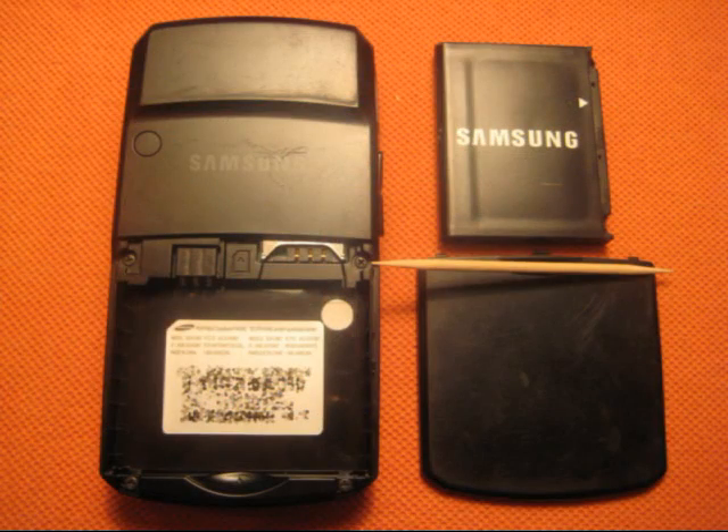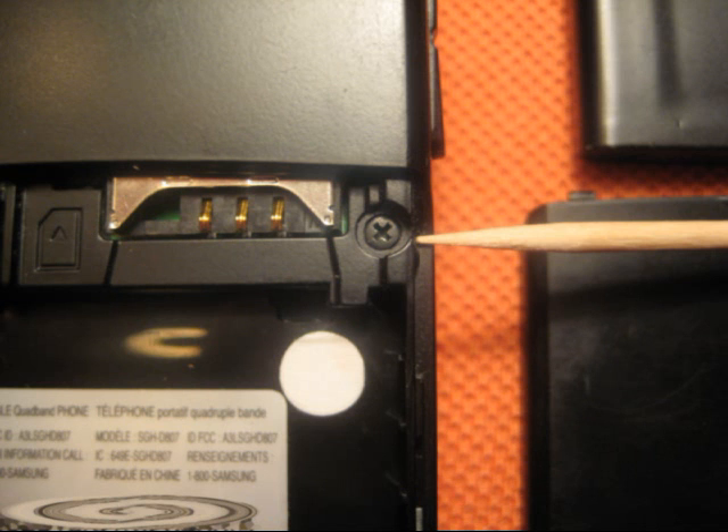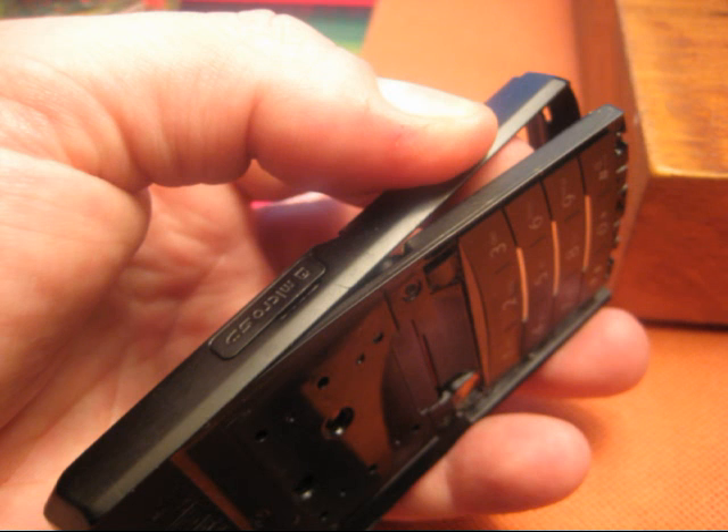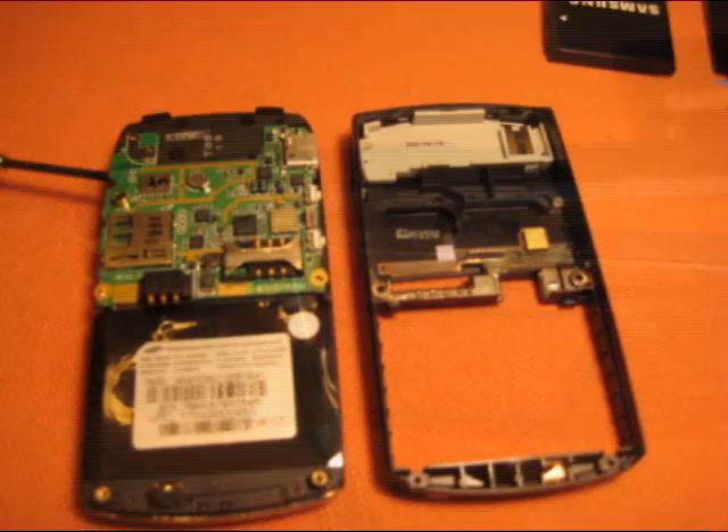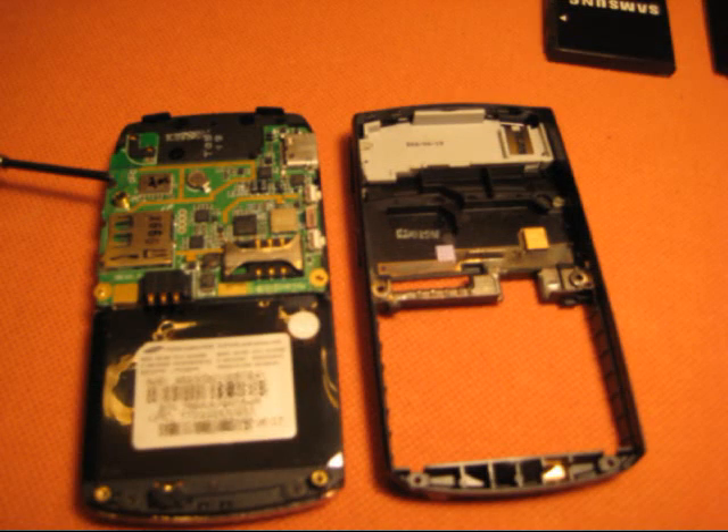Remove the battery cover, the battery, and SIM card. There are four small screws visible on the rear cover — remove those. Wiggle and distort the back cover a little at the bottom of the phone until it pulls partly free. Slide a guitar pick or small flat blade screwdriver between the phone and the rear cover at the side of the phone. Gently wiggle or pry this cover — it will snap free. You'll see the main board now.